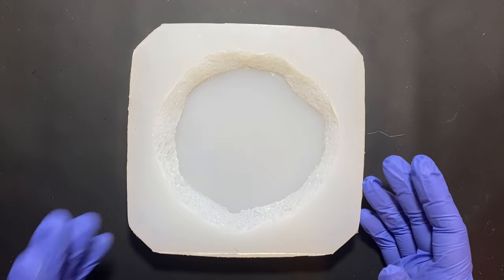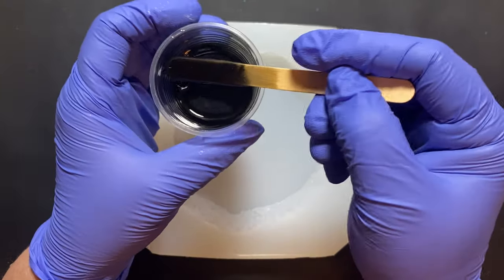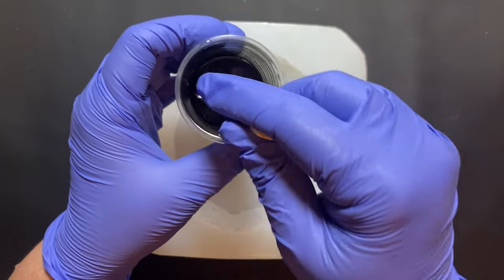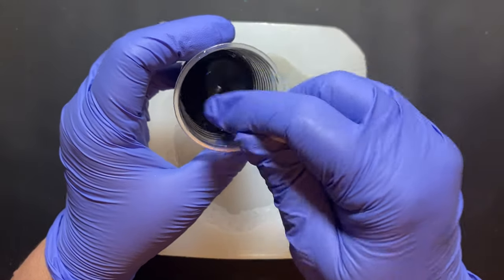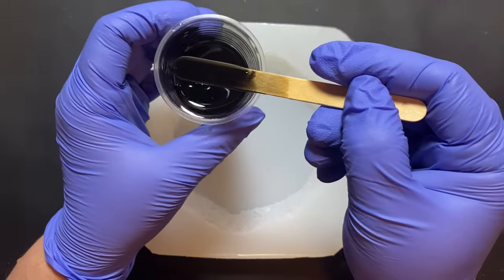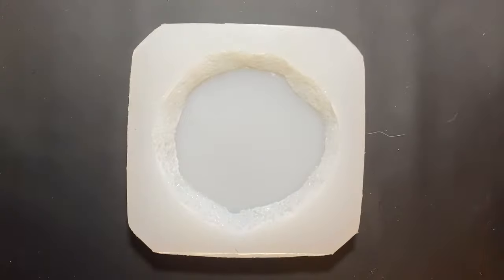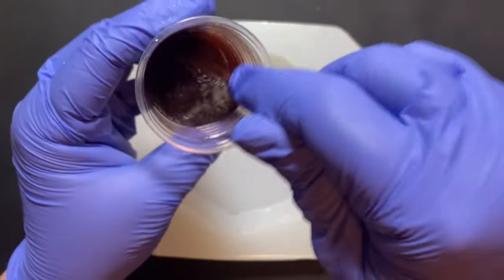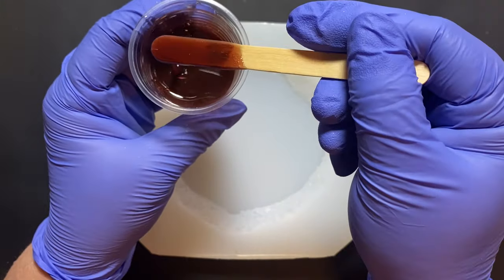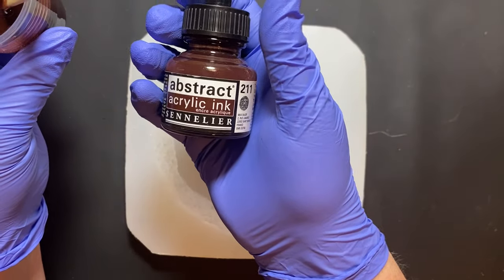I'm using Art Pro resin and my first color is black. I love using black, like dark colors, but black is amazing. Black adds so much to certain pours. So I'm using black — it is Liquitex Carbon Black. And this is Burnt Sienna by Abstract Sennelair Inks.